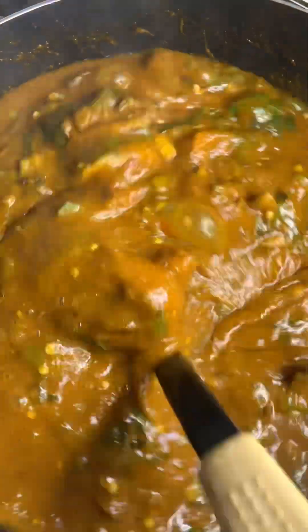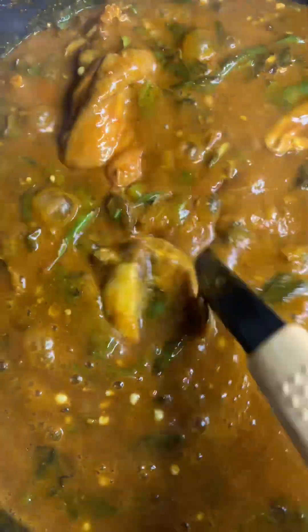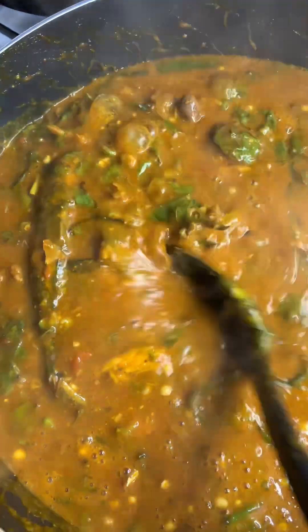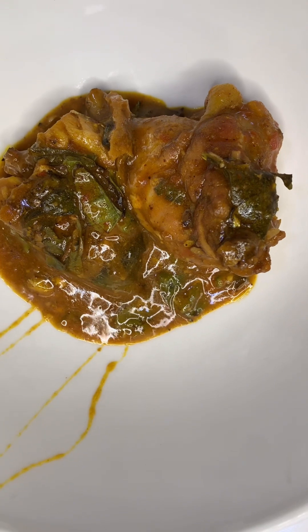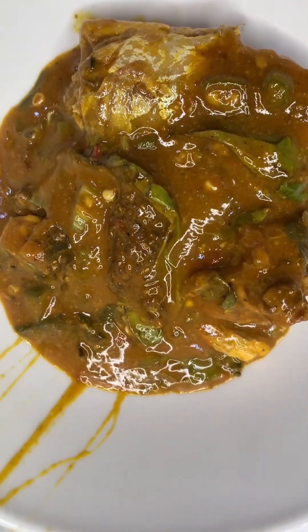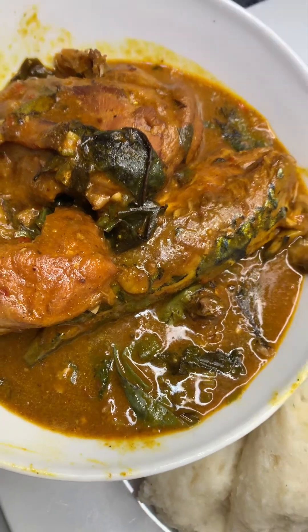What swallow are you going to use for this delicious soup? Do you want fufu, semo, wheat, or amala? Which one will you use? So now I'm going to dish my obono soup — see how the thing is drawing! I'm going to be using semo vita to enjoy this delicious obono soup. If you like this recipe, don't forget to subscribe to my channel and like my videos. Here my semo vita is ready — you can see how it's looking — it's very yummy. Thanks for watching, guys!